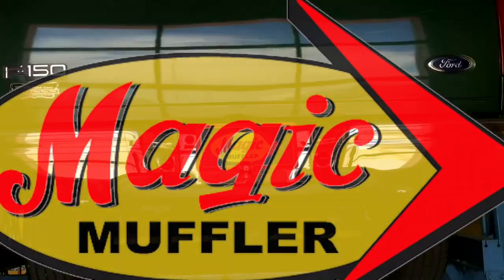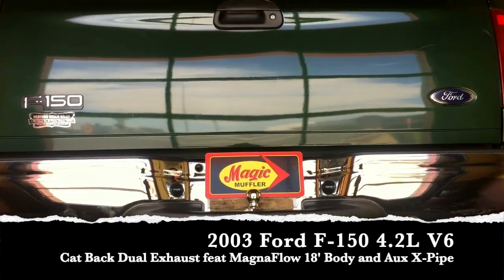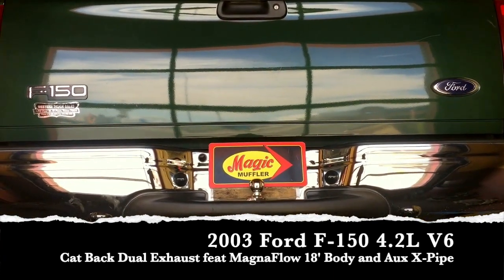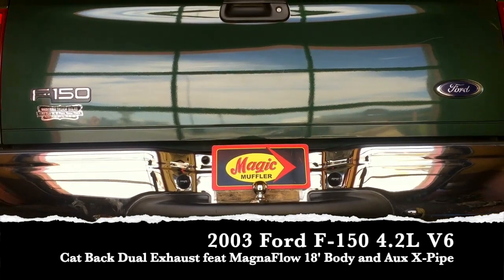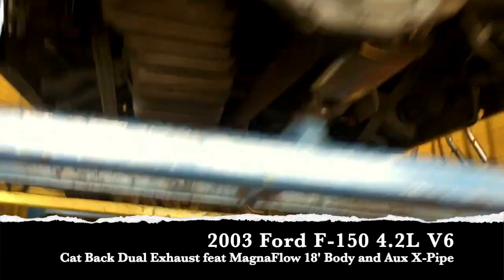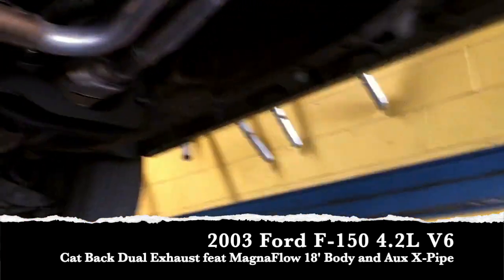Hey guys, Mike here from Imagine Muffler and Brake, and today we've got another video and another vehicle for you. Today we've got ourselves a 2003 Ford F-150 with a 4.2 liter V6, and on this one the customer wanted maximum flow — the best, highest performance he could get.